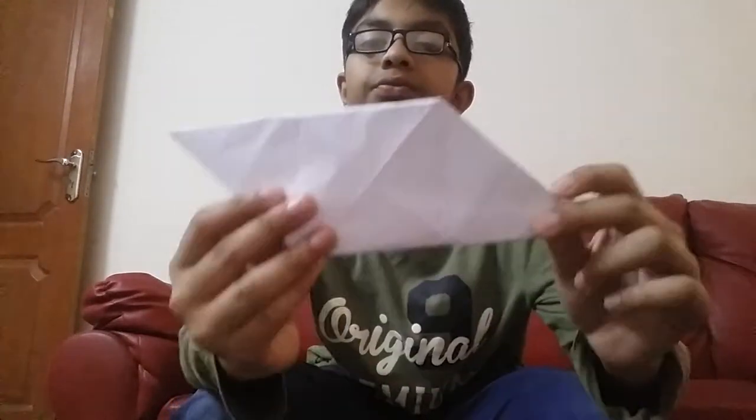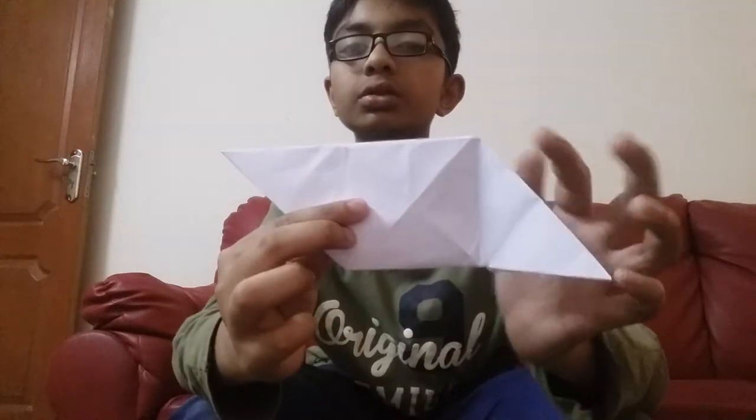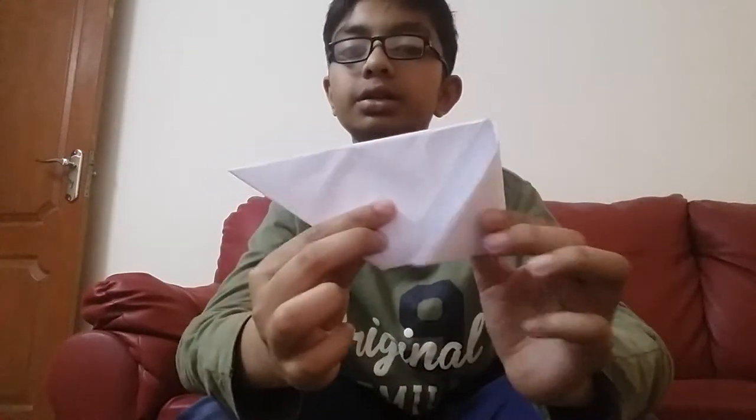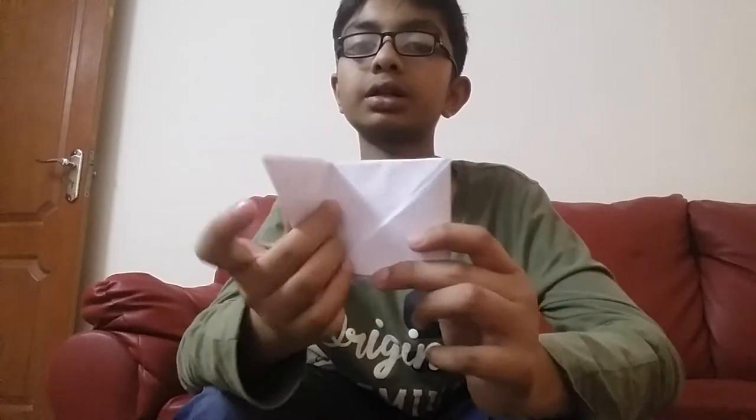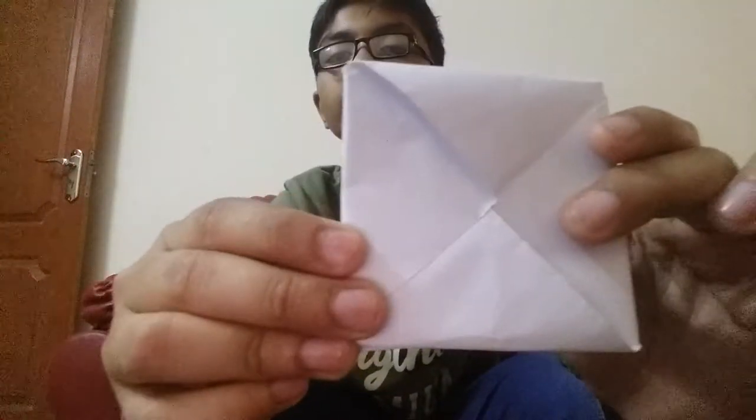Now you have got a shape like this. Flap it back one. You have got the center line — you will fold a triangle here, like this and like this. Now you have got a square like this with four triangle pieces.